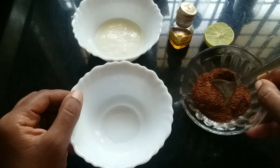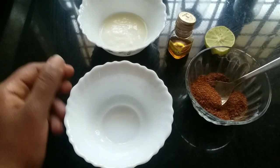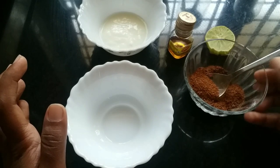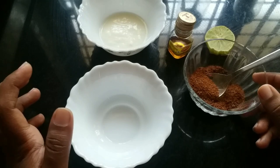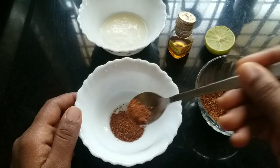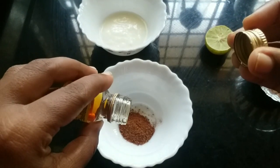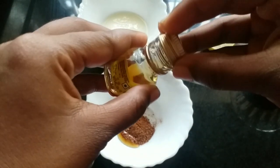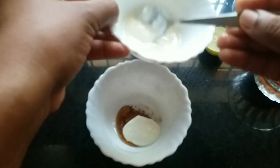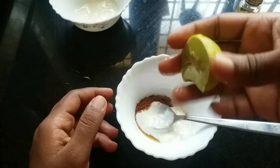We are going to make this face pack. Cut 1 spoon. 1 onion. Honey, yogurt, lemon. This is not a paste stack.